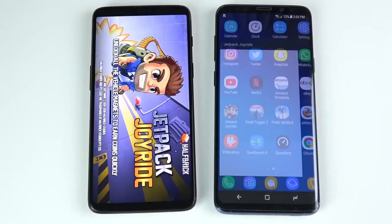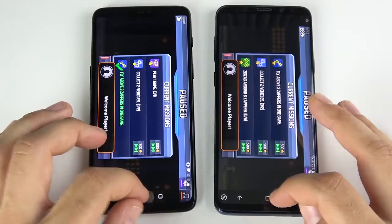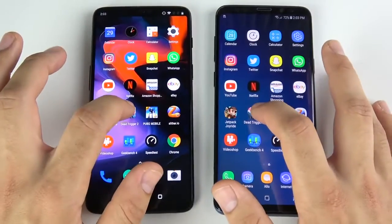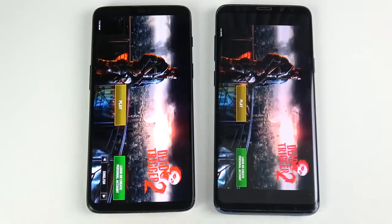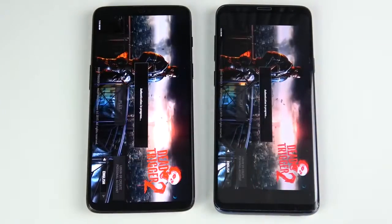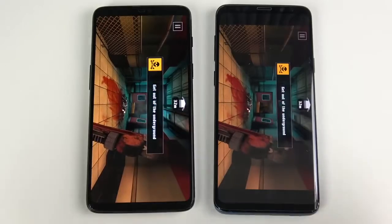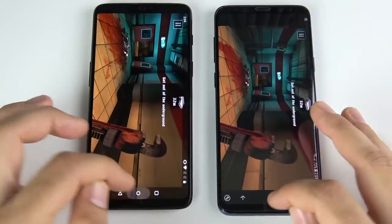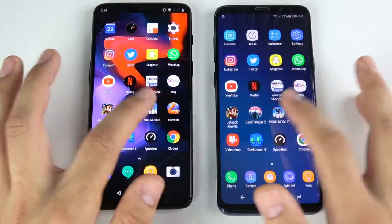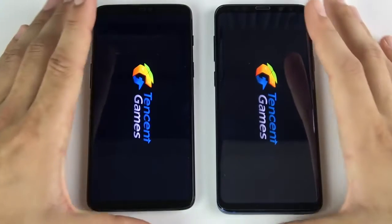Now for gaming: Jetpack Joyride — OnePlus 6 ahead, then the Galaxy S9 Plus. Dead Trigger 2 — OnePlus 6 loads first on the left, then the Galaxy S9 Plus. Hitting play to see which gets into the graphics first — this is so close, it's like you're literally buying the same phone for performance. That was the OnePlus 6 again; actual gameplay graphics are about the same on both.